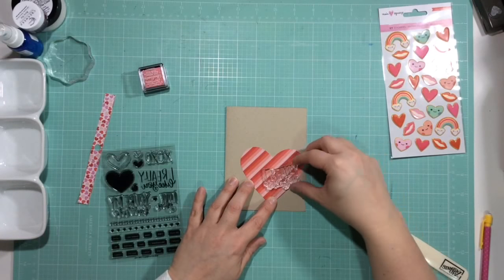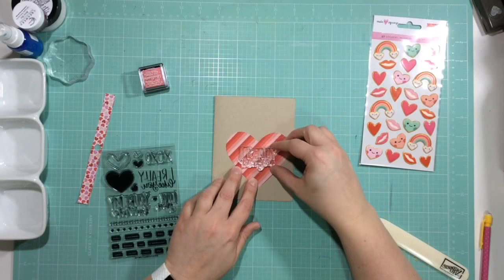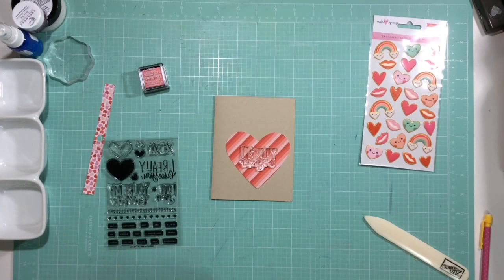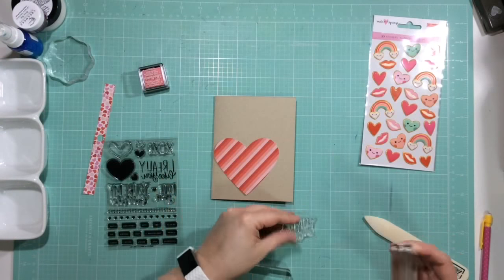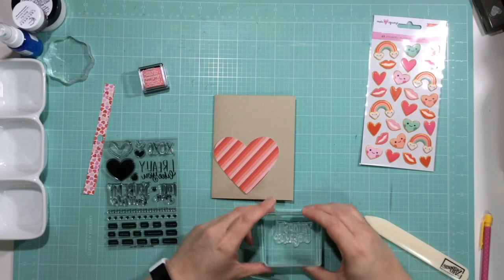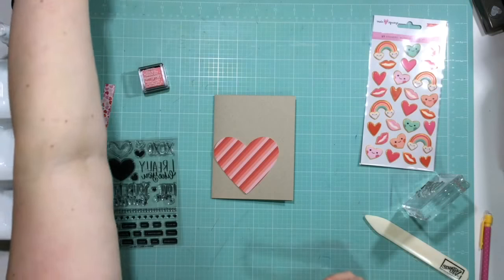I know I want to use this heart and the saying 'I Really Like You,' so I'm going to stick it right in the middle. But before I do that, I'm going to find an acrylic block that I know will fit that stamp and then come back.